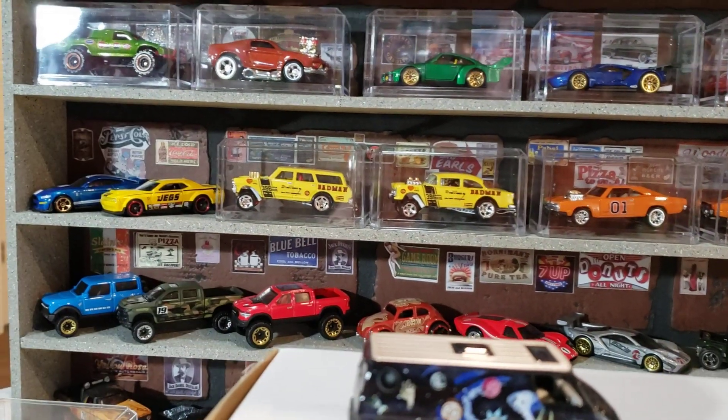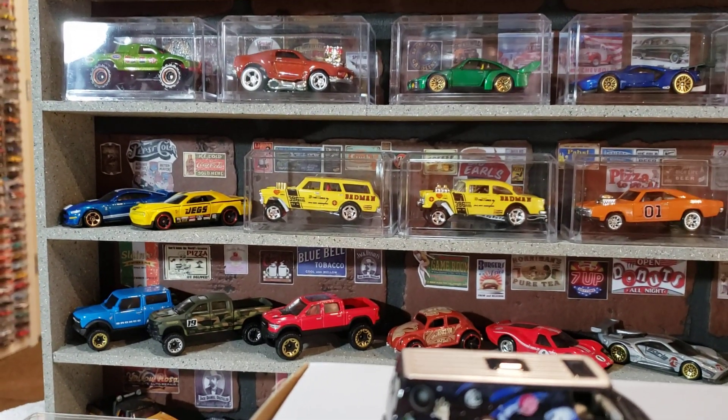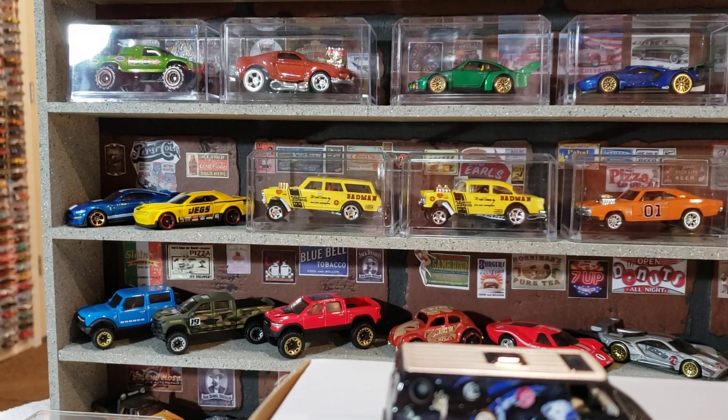Intro. Boom. Peace. Look at them beauties sitting up there.